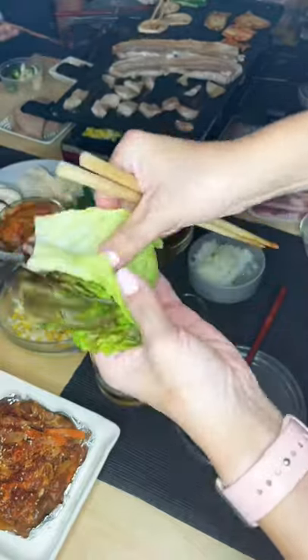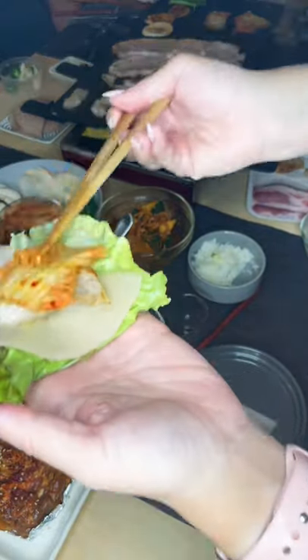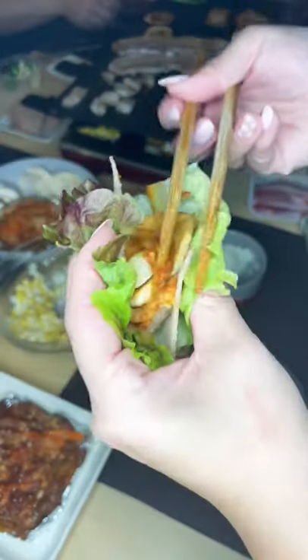I like making lettuce wraps when I have Korean barbecue, so I loaded up mine with all my favorite fixings. Of course, right after I made this bite, my husband asked if he could have it and I was super nice, so I let him have this lettuce wrap.